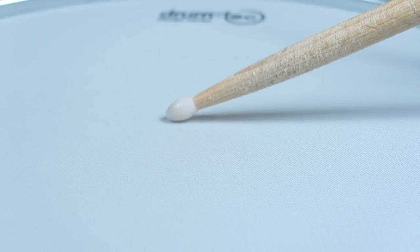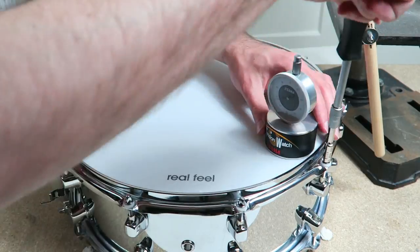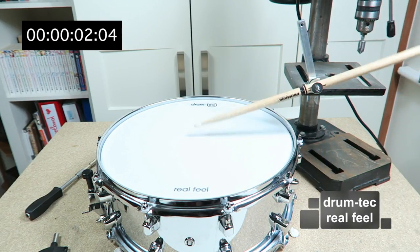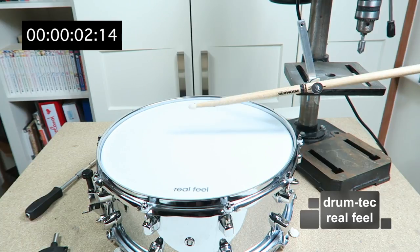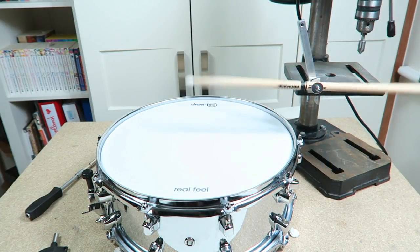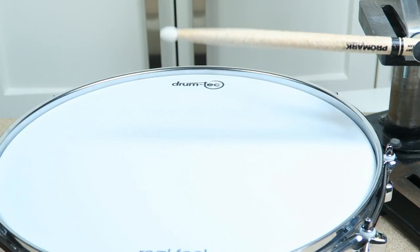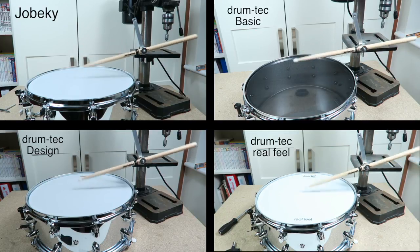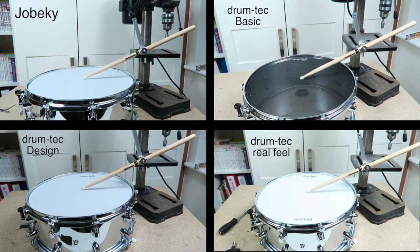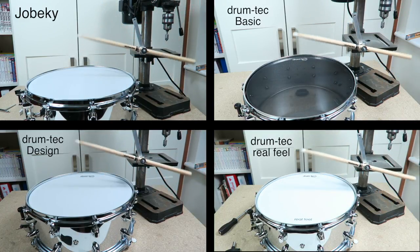Now it's time for my personal favorite mesh head — the DrumTech 3-ply Real Feel. This mesh head is heavy and you can almost not look through it. You might have noticed that it seems to be a bit harder than the other heads. In the slow motion recap at half speed: the Real Feel 3-ply head is done first, the Jebeki 3-ply and the DrumTech 2-ply are similar, and the 1-ply head is a trampoline.